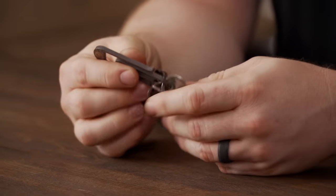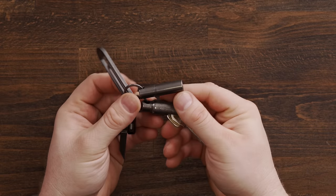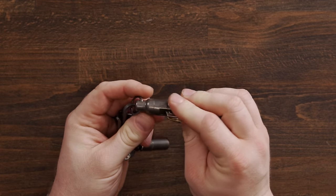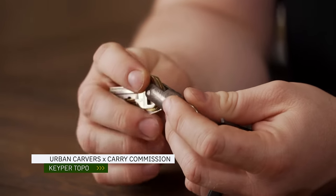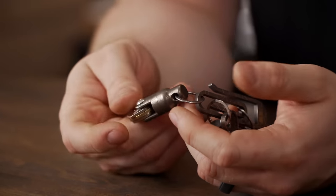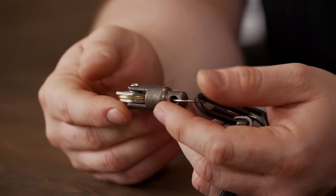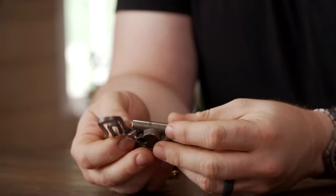Let's start with the stuff that hasn't changed: keys. I have pretty much the exact same setup that I've had for a long time. The only real thing that changed recently is that I'm now using an Urban Carver's Keeper, which is a magnetic quick release with a key organizer on the quick release. This is the Carry Commission version in titanium with topo lasered all over it. Before this, I was just using some form of a shackle. The Urban Carver's Keeper is the new addition here, but everything else is the exact same.